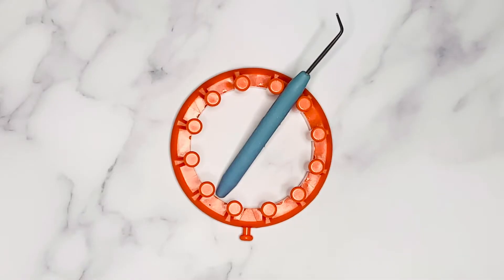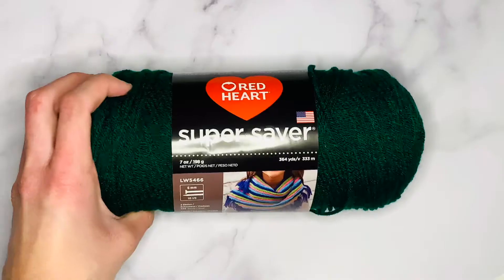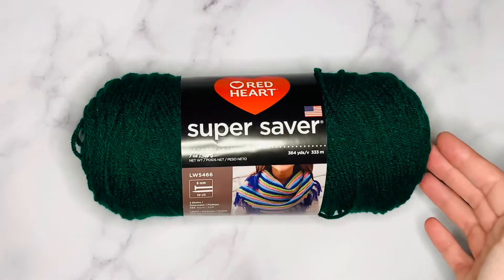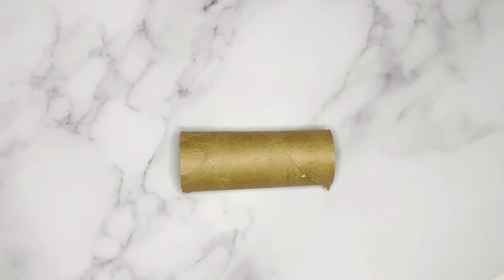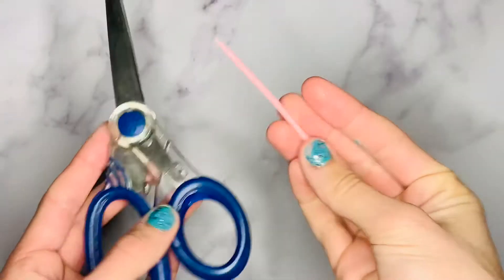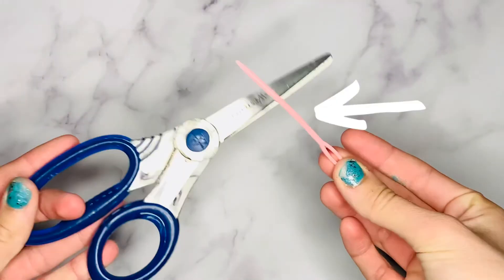For your supplies, you will need a 12-peg round loom, a looming hook, and some yarn. I'm using Red Heart Super Saver, which is a number 4 medium weight yarn. You're also going to need a toilet paper roll or even a paper towel roll. Finally, you need some extra tools like scissors, a yarn needle, and a notebook.